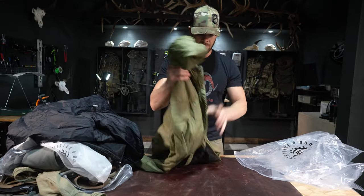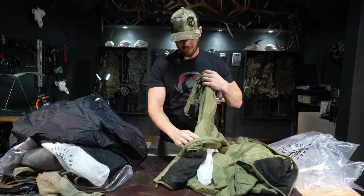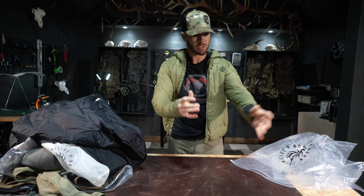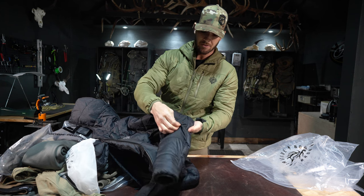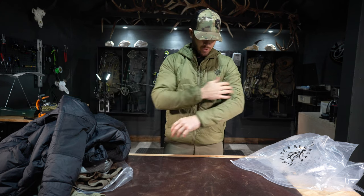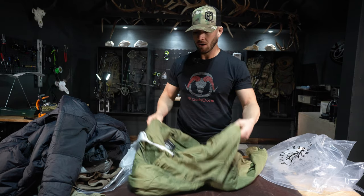The lightweight Tundra is noticeably lighter — if you're counting ounces and packing light, that matters. You can tell it has less down fill and it doesn't have the side zipper vent, but it has the same interior pockets and the same carrying bag. It does have an abrasive-resistant section that blends in — it's a thicker, more durable material on the wearable parts. I'd plan on wearing a shell over the top of this one, as it's better suited as a mid-layer.